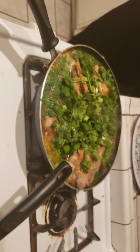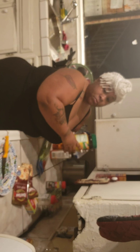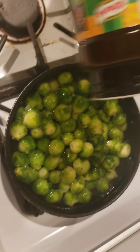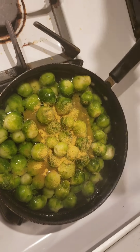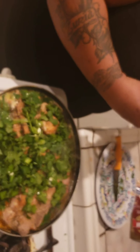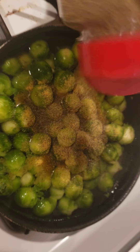Now remember I was telling you guys about the vegetables — you will see me use this in all my videos. Let's get it poppin with these Brussels sprouts. I always like to put a little of this, a little of that. Got some paprika.